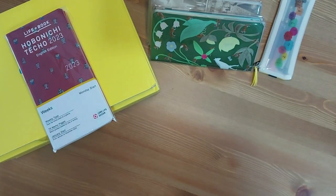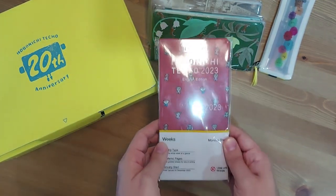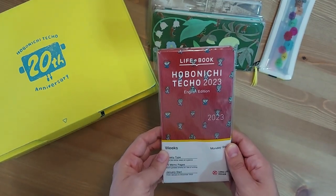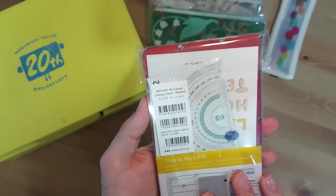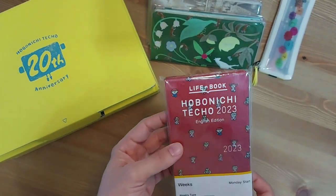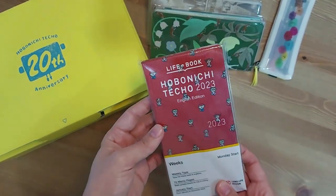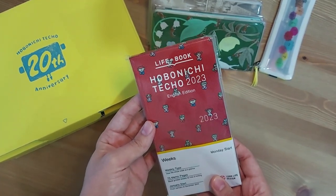Hello everyone, guys, gals and non-binary pals. Welcome back to my channel. My name is Ruben and today I'll be talking to you about the Hobonichi Weeks that I have finally chosen for my 2023 lineup, which you can see right here. This is the Hobonichi Techo English edition, the Mother design, with a January start. This video is going to be short and sweet — I'm going to show it to you and tell you what kinds of things I do to set this planner up and prepare it for the new year.